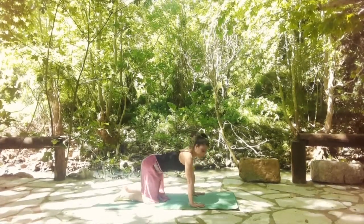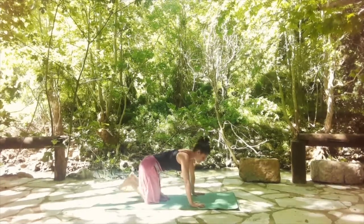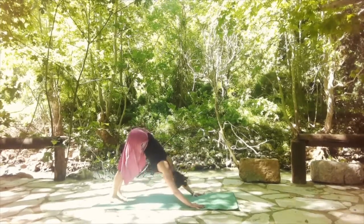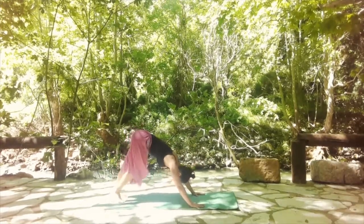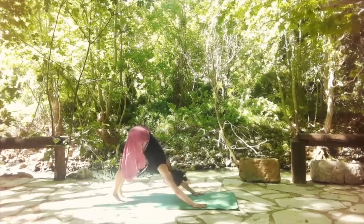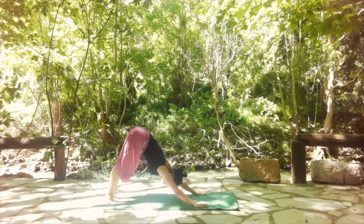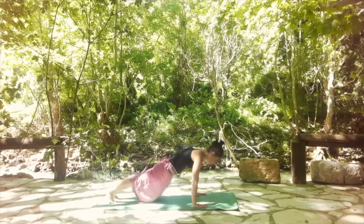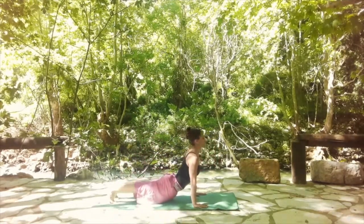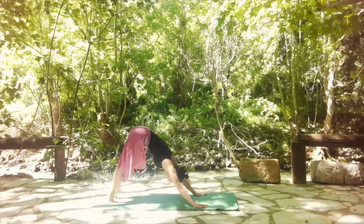Take a deep breath here and exhale. Then tuck your toes and shift back into your downward facing dog. Keep your shoulders relaxed and your buttocks lifting up to the sky. From here, we're going to move forward with the spine into plank position — moving the spine like a snake all the way to the front. To plank, and then release the hips for upward facing dog. Lift the hips back up, shift to downward facing dog.